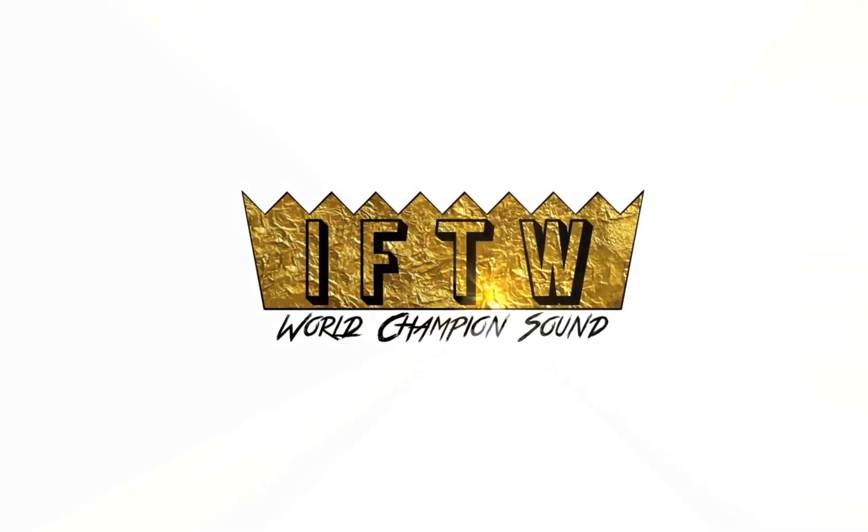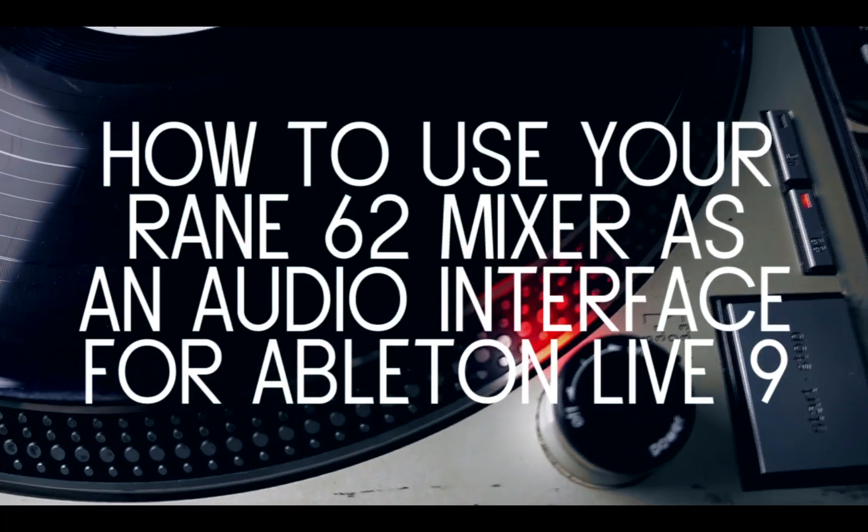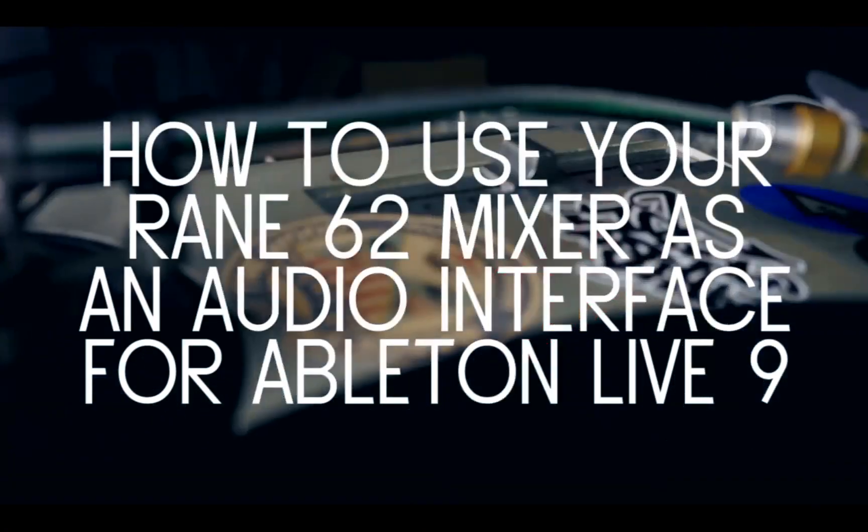What's up, it's your boy Image from the Wood, and today I'm going to be showing you how to use your 62 to record mixtapes on Ableton Live.